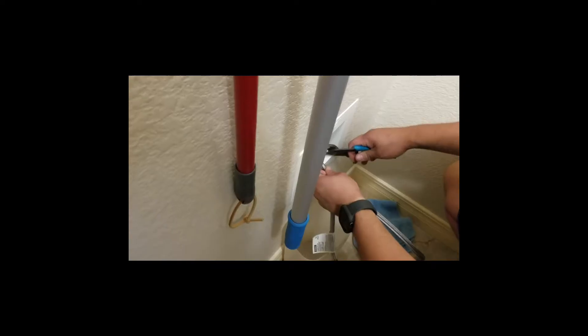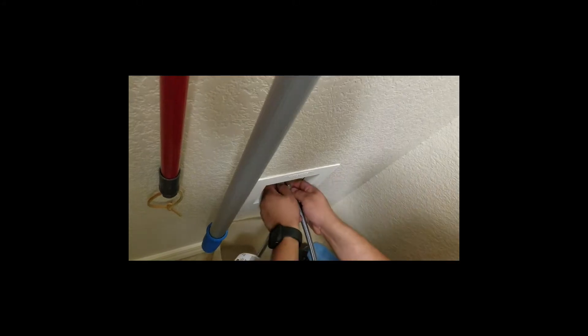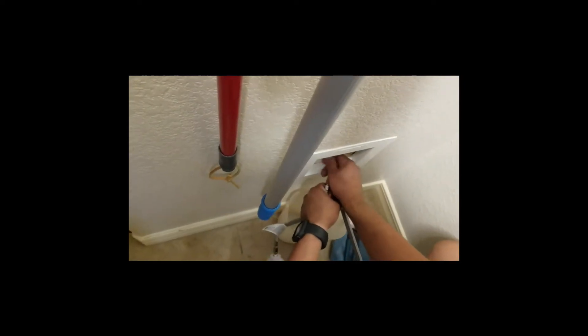The first step in installing is to connect a water hose to the existing outlet on the wall and then to the bottom of the refrigerator. That's one of two steps. The other step, of course, is just to plug the refrigerator in. There's no wiring or anything necessary.